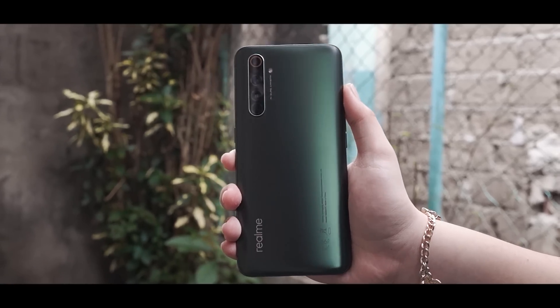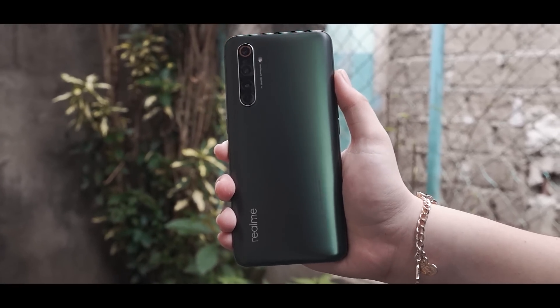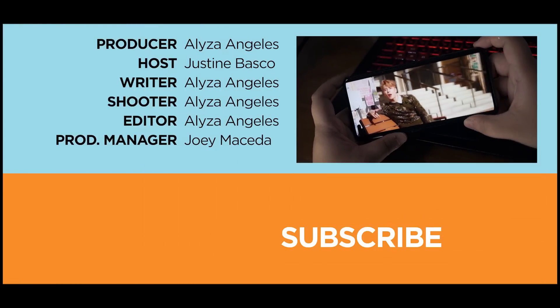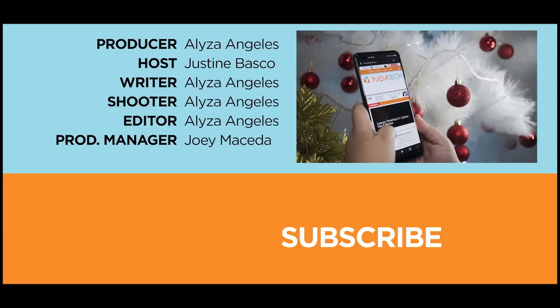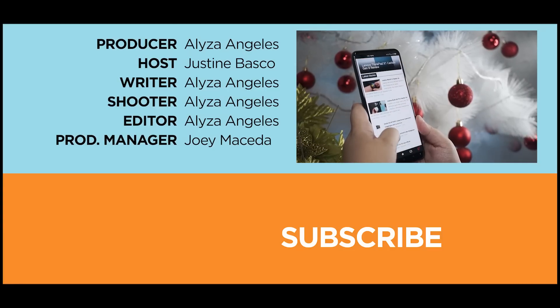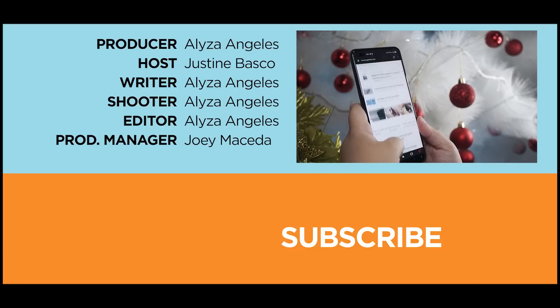And that's it for now. What do you guys think of this Realme X50 Pro 5G? Let us know in the comments. If you enjoyed this video, be sure to drop a like, subscribe to our channel for more content, hit that bell icon so you don't miss any future uploads, and be sure to visit yukatech.com for the latest tech news and reviews. Once again, this is Justin — don't forget to wash your hands and stay at home. We'll see you next time.